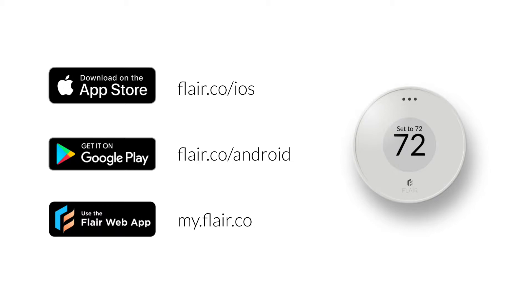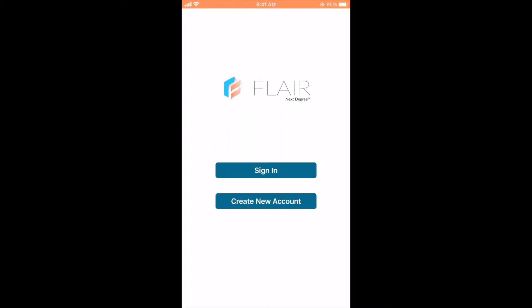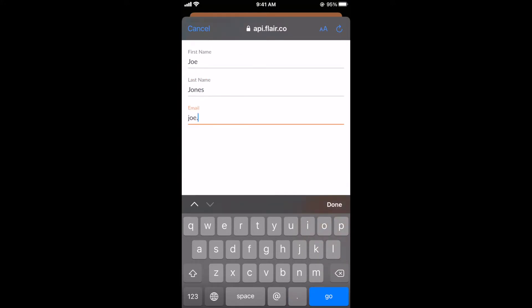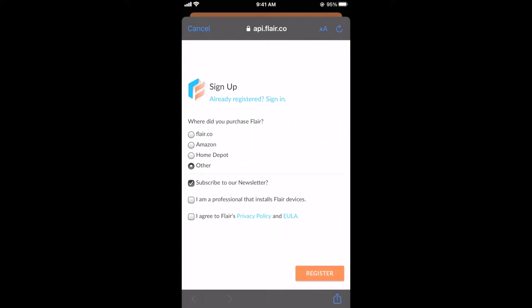If you're unable to complete Wi-Fi setup on a phone, we suggest trying setup on the web app at my.flare.co on a Wi-Fi connected computer or laptop. We're now ready to begin app setup. Open the app and select Create an Account, then enter your name and email address and create a password. Be sure to select 'I am a professional that installs Flare devices.' This will allow you to set up Flare homes using your account and then transfer them to your customers.